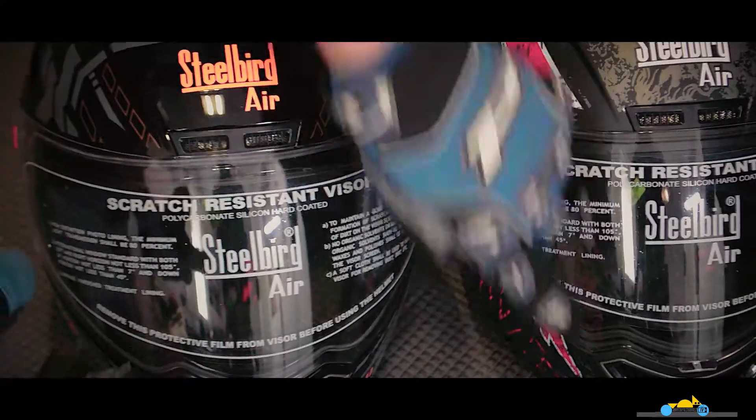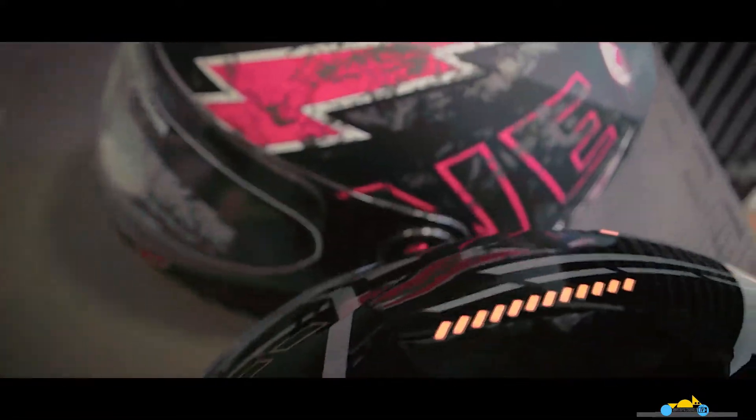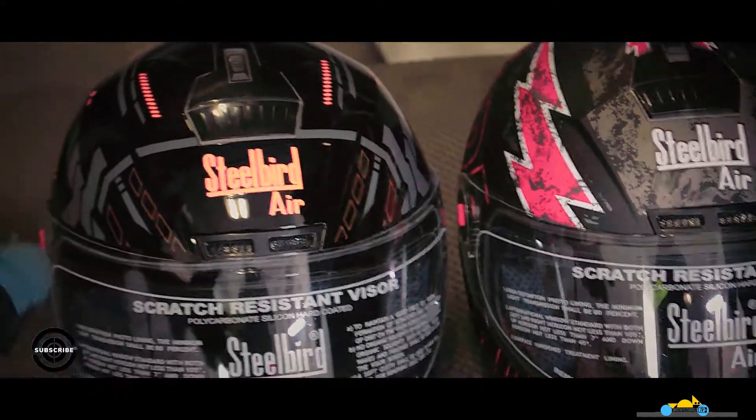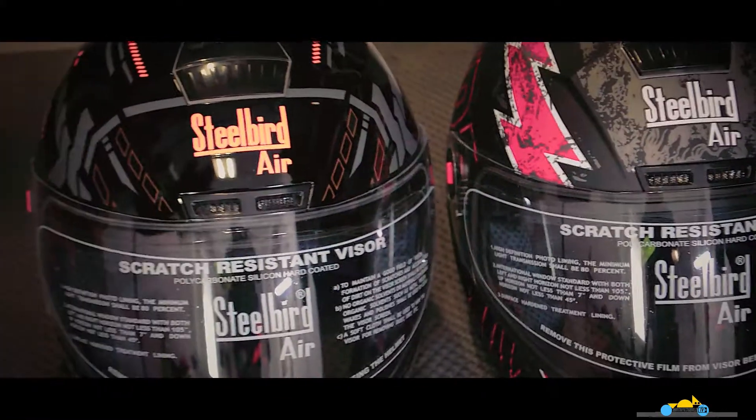There are vents everywhere, above and around, and there are also similar sorts of vents. The helmet characteristics are almost the same because they belong to the same series.